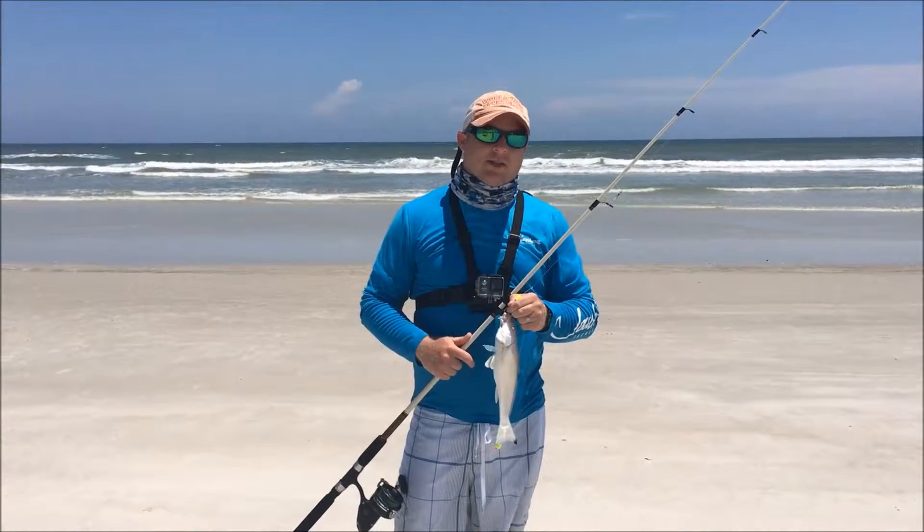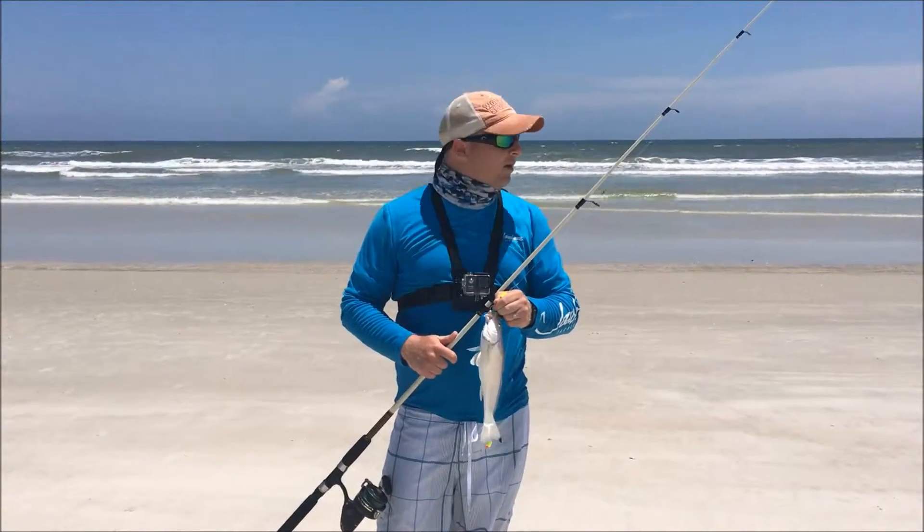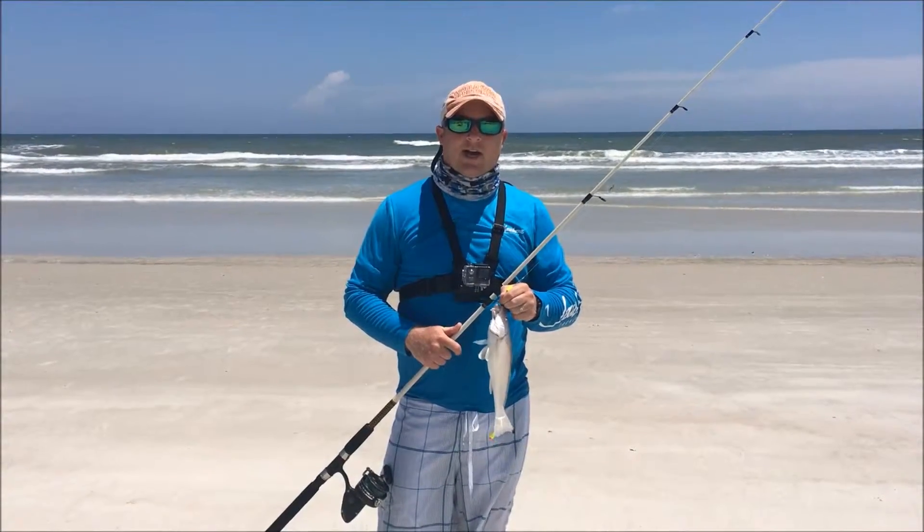Hey everybody, this is Andrew from Salt Belt. We're out here chasing Pompano, waiting for a beautiful drive-up access down here in Crescent Beach Ford.